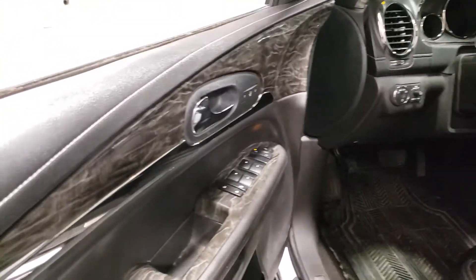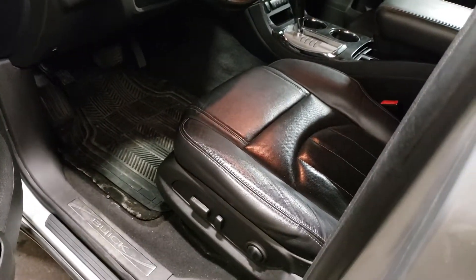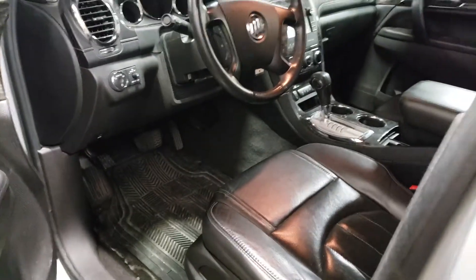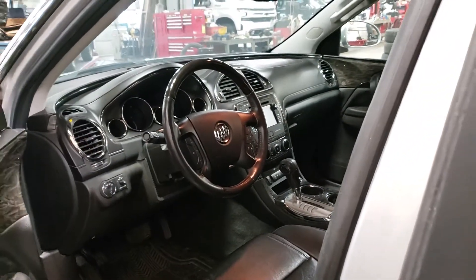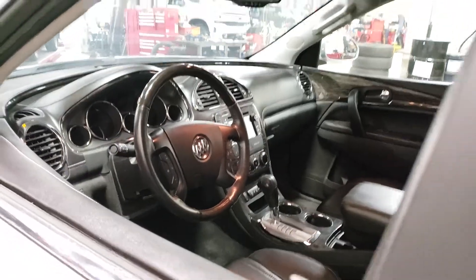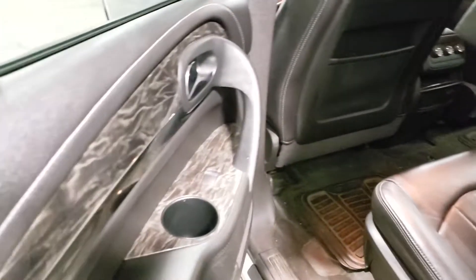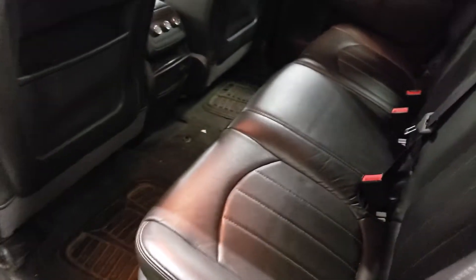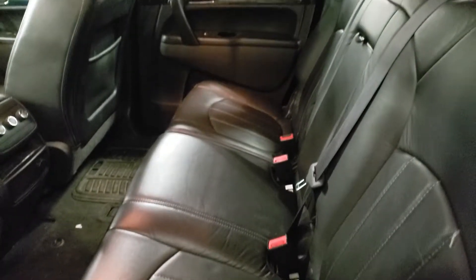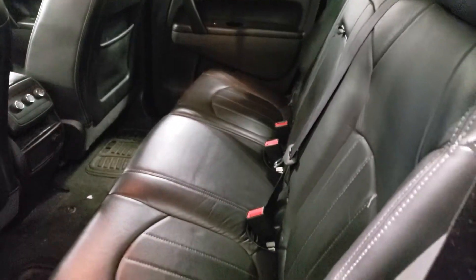Very nice interior — Enclaves are very well equipped, no question about it. Nice memory seats of course, heated seats as well, fully powered seats. Steering wheel controls, Bluetooth connectivity and the list goes on. I personally own a 2017 Traverse and it's pretty much identical to this. The Enclaves, Acadias, and Traverses were all pretty much the same at one point, but they did switch them over a little bit in 2017 — or 2018 I should say — at least on the Traverse side.